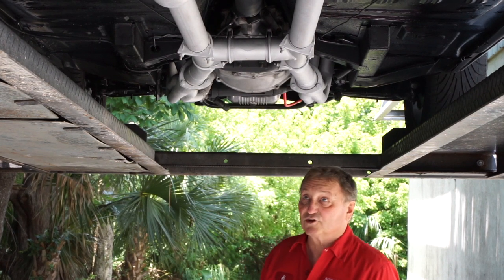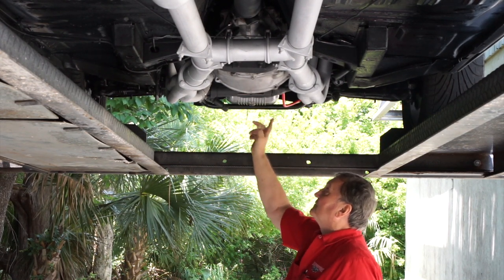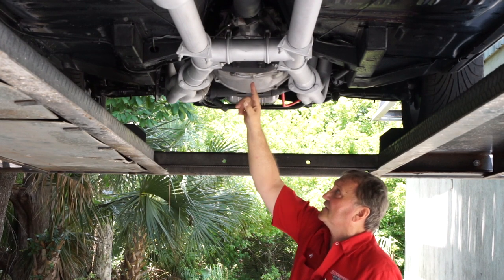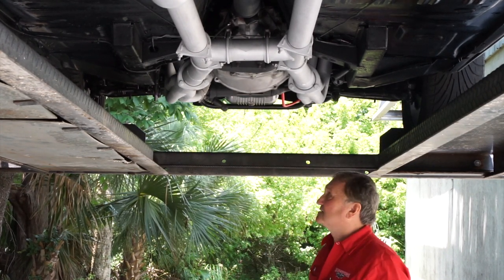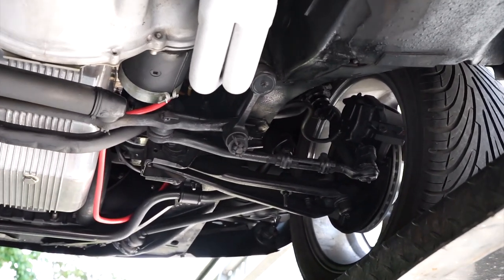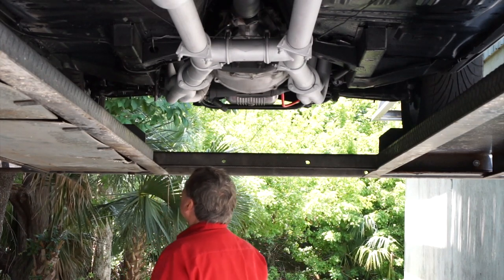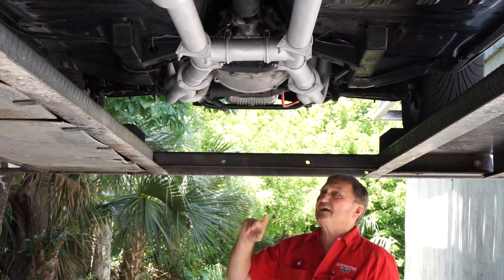This is the undercarriage of our '68 silver-blue Mustang coupe. The 302 looks completely fresh — it's been out and completely refurbished. There's just a little drip of oil from the engine and a small drip from the transmission housing — both common and nothing to worry about. There's a heavy-duty sway bar up front. It has disc brakes with cross-drilled rotors, fresh-looking calipers, and new front shocks. There's an aluminum oil pan on it.